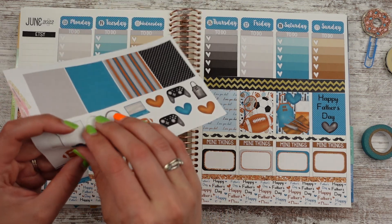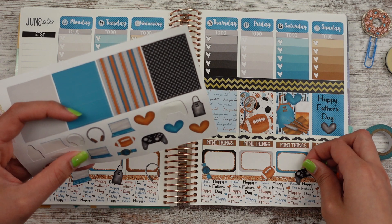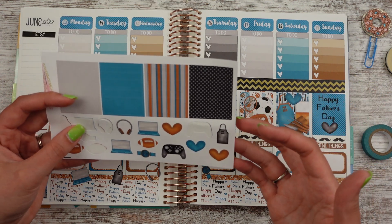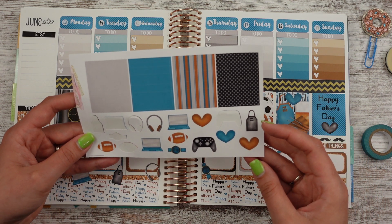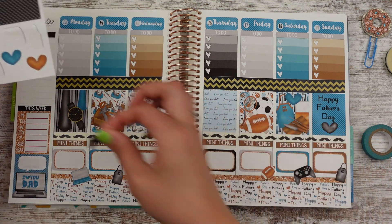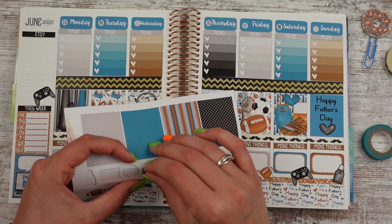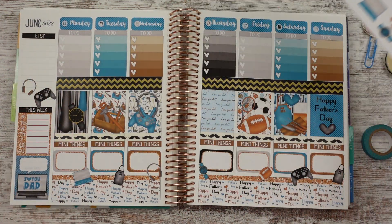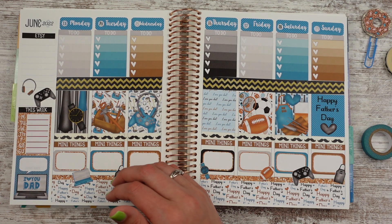There's a watch, football, a controller, and what have I not used? The heart — but I feel like that's kind of meh. I'm looking at my space and I don't have room for the watch. I guess the cooking one — we'll do the grill. But I do like the controller. We're going to put it over here. I don't have that many new releases this week, so I'll put the controller and headphones.